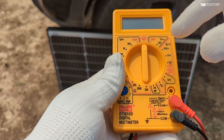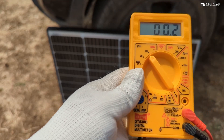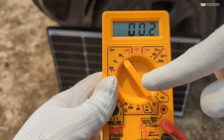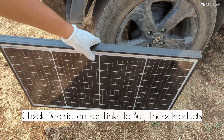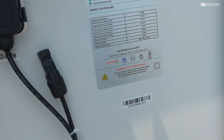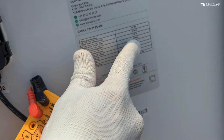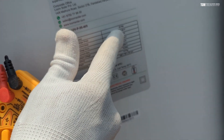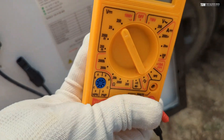To measure the voltage you need to set your multimeter to a setting which is higher than the voltage rating of your solar panel. I've set it to 200 because my solar panel has a maximum voltage of 21 point something. You can find these details in the manual, or if you look at the back of your panel you can find the voltage and ampere readings. The maximum voltage is 21 and the maximum amperes is 2.6, so we'll be setting the multimeter accordingly.